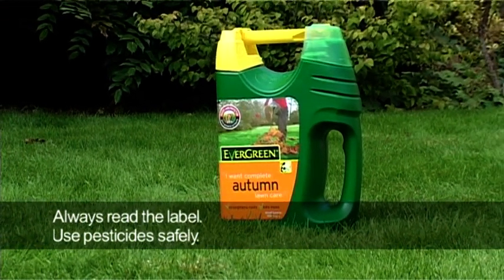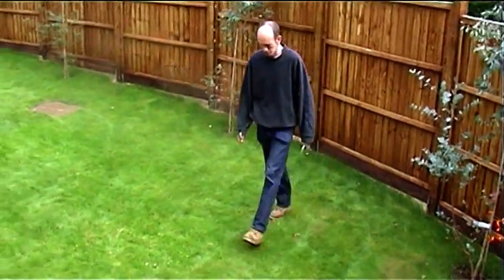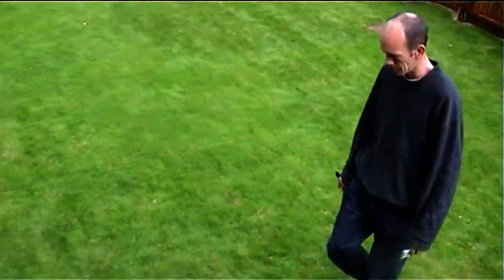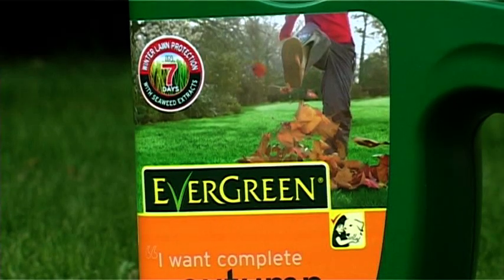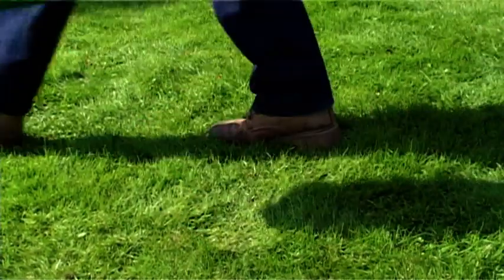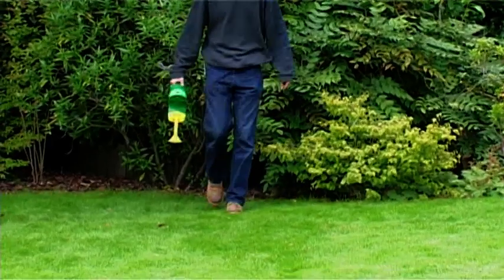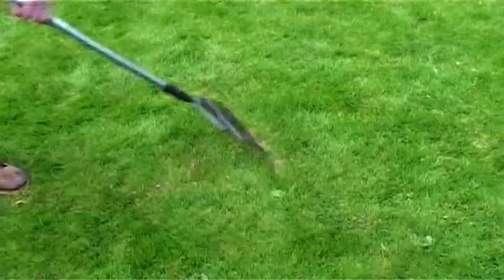To work out how much fertilizer you will need, you must determine the size of your lawn. This can be calculated by striding the area and multiplying the length by the width. There are a number of ways to apply an autumn lawn fertilizer depending on the size of your lawn. For smaller lawns, buy a spreader pack and simply apply the granules evenly.